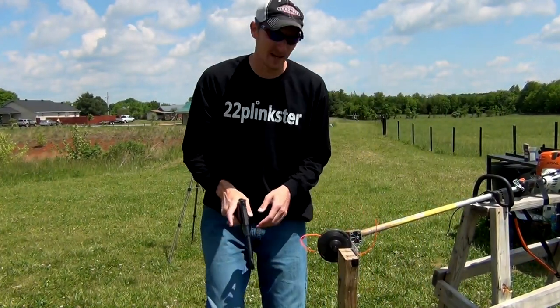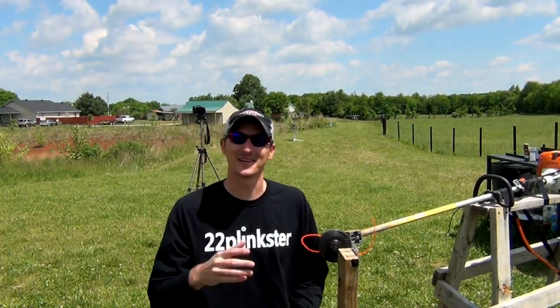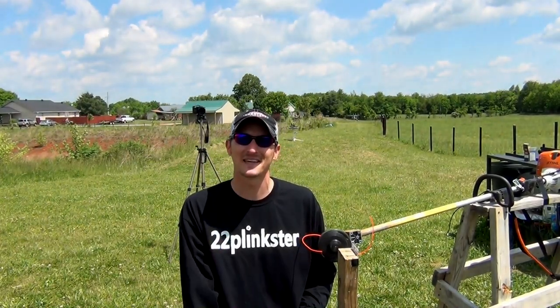Well, a .22 bullet is faster than weed eater string. Thank you very much for watching. Until next time, y'all be safe and keep shooting.